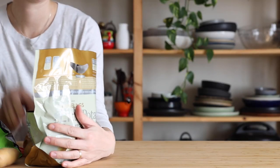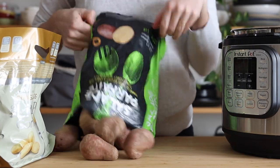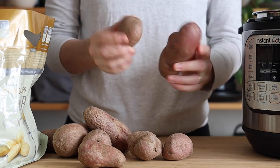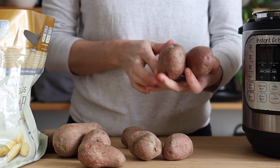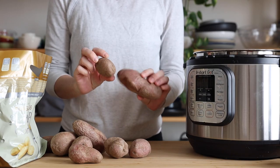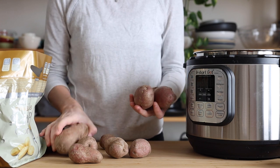So what you're going to want to do is pull out your Instant Pot and then choose potatoes that are about the same circumference. Don't choose a very fat one and a very skinny one to cook at the same time, because one will overcook while the other doesn't finish cooking. Choose potatoes that look approximately the same — they don't have to be exactly the same, but similar.